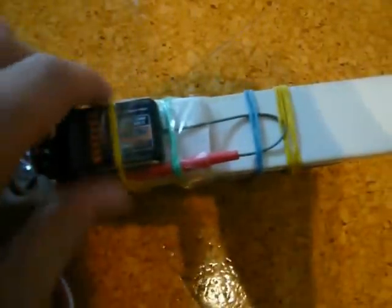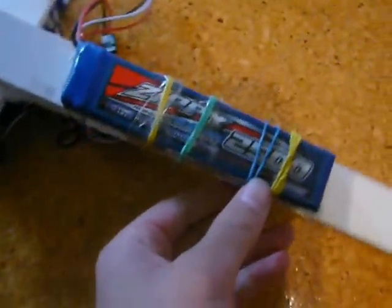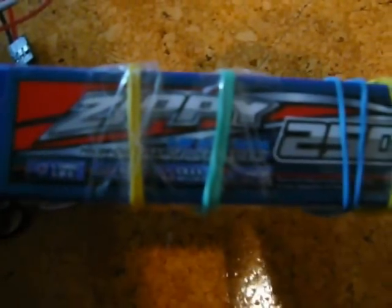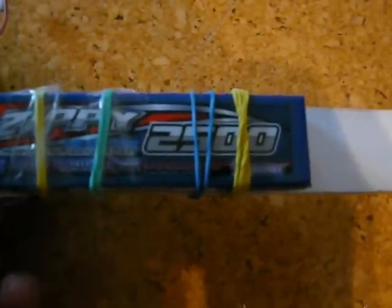As you can see, it's pretty much temporarily placed on this wooden bar, which you can hold it up, see. In the back, we have a 2,500 milliamp ZP Flight Max lithium iron phosphate battery, placed on with a little bit of sticky tape and rubber bands.